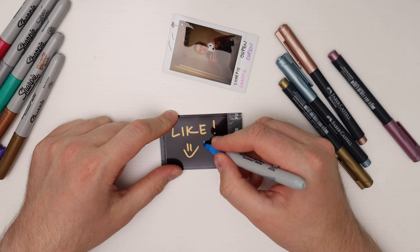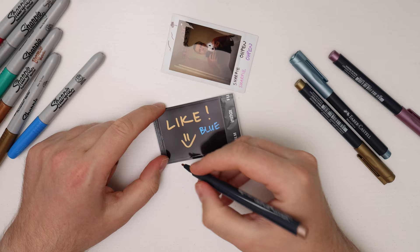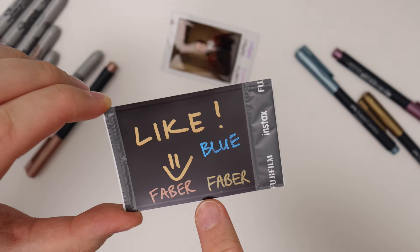If you live somewhere where you can't get the metallic Sharpie markers — for example in Europe — I found the Faber-Castell metallics. In other parts of the world I'm sure you can find other kinds as well. Here's the Faber-Castell copper and gold — the gold looks quite a bit different from the Sharpie gold. For metallics I actually prefer the Sharpies over the Faber-Castell ones, as the line from Faber-Castell is not as solid, but overall they look really cool and are a good alternative.